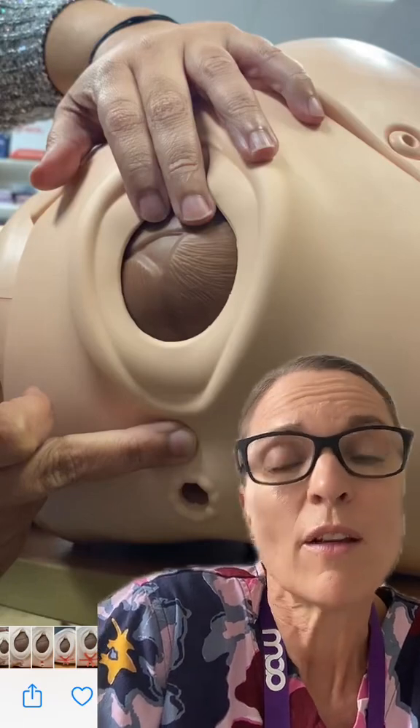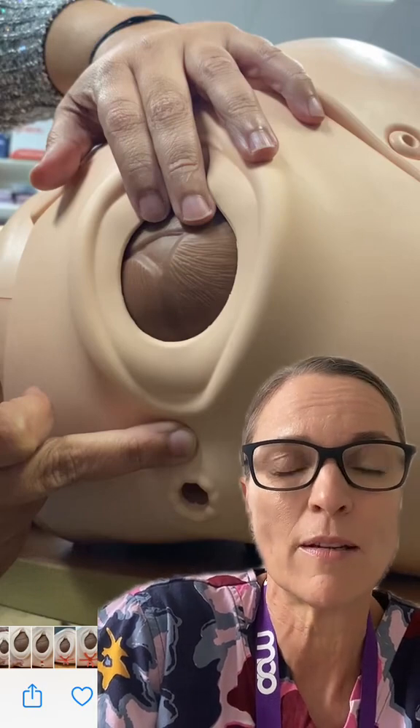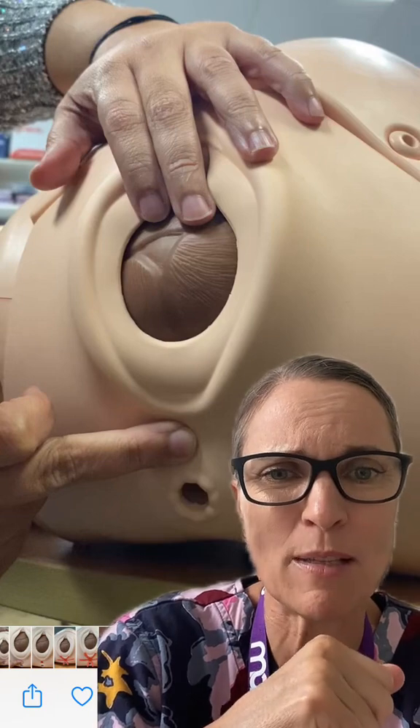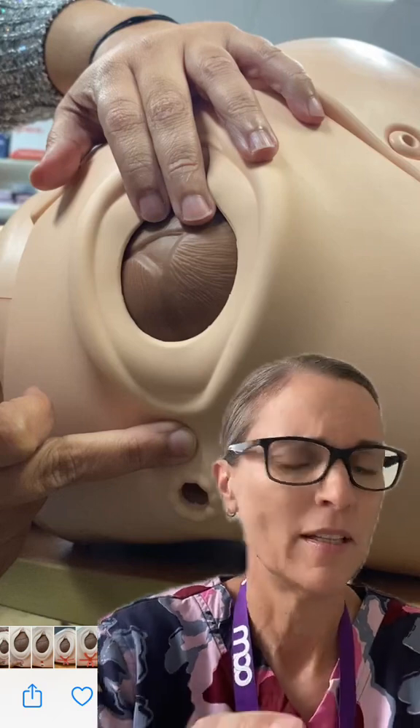Get ready with me while we prevent third or fourth degree tears and we also prevent the use of episiotomy for a woman coming in to have her baby who had a third degree tear and an episiotomy with her last birth, and we are going to do everything in our power to prevent that from happening.